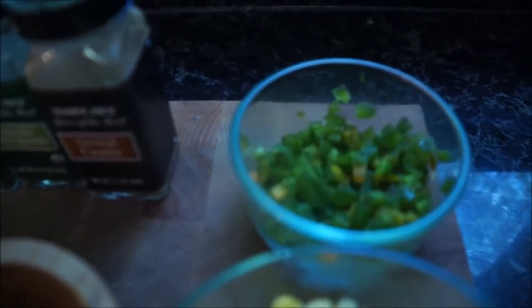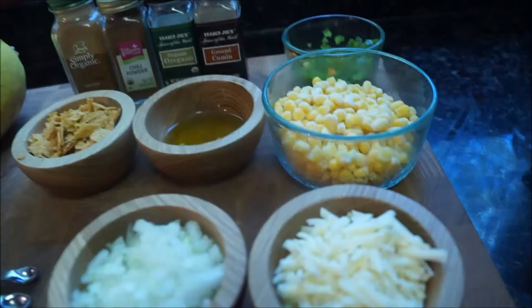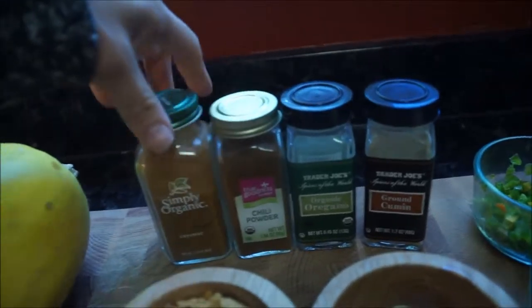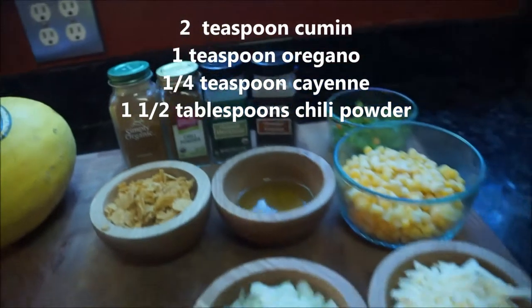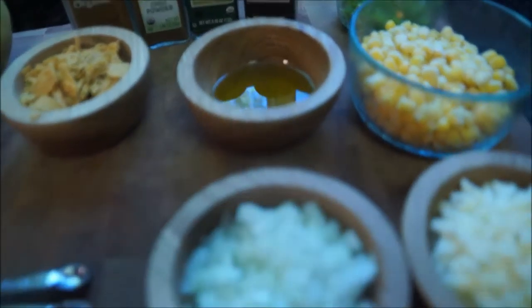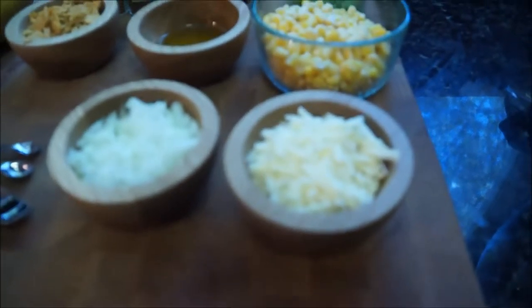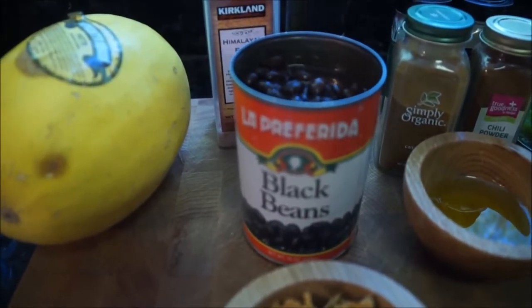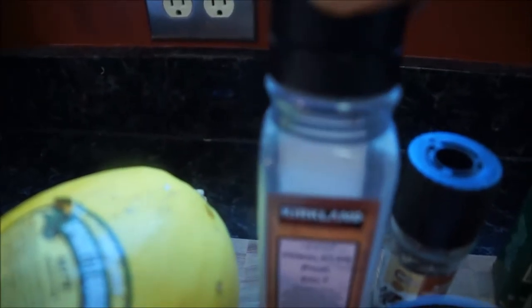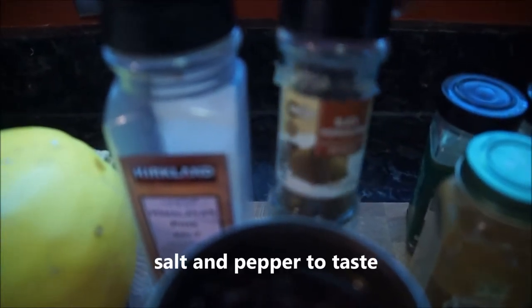If you're not into spicy, you can always use a different style of pepper. For spices you're going to need oregano, cumin, chili powder, and cayenne. You're going to need some crushed tortilla shells, one to two tablespoons of olive oil, and some Mexican style or just cheddar cheese — that's completely optional. You're going to need a can of black beans, drained, and of course Himalayan sea salt and some freshly ground pepper.